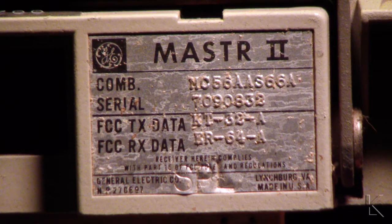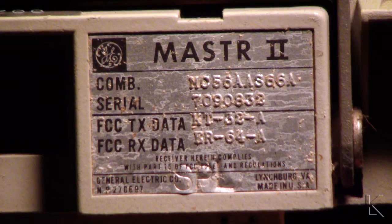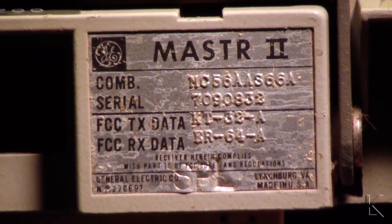Hello fellow hams. I thought I'd just do a quick video here since I was going to tear down an old radio. What we have here is the General Electric Master 2, made in the USA in Lynchburg, Virginia. It's an old VHF commercial radio and it's a big hunk of metal.